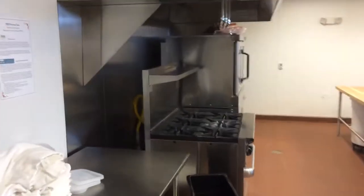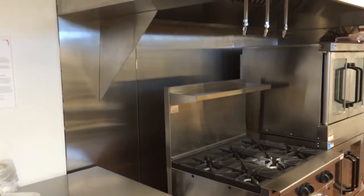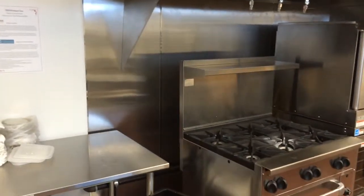This is our training kitchen. It's one of the more enclosed areas. One of the nice things with the meat kitchen and the training kitchen is that they have their own heat and AC unit.